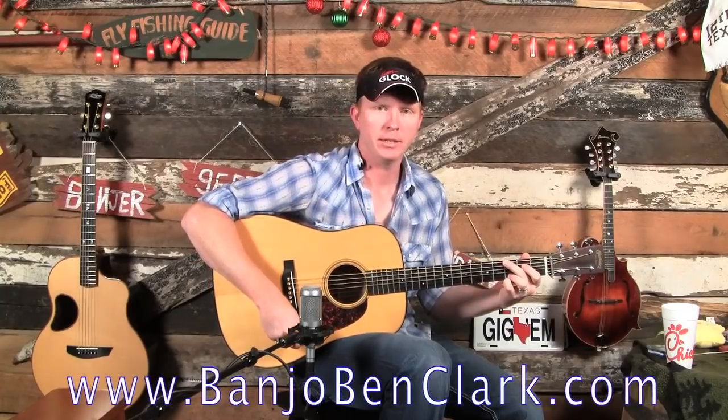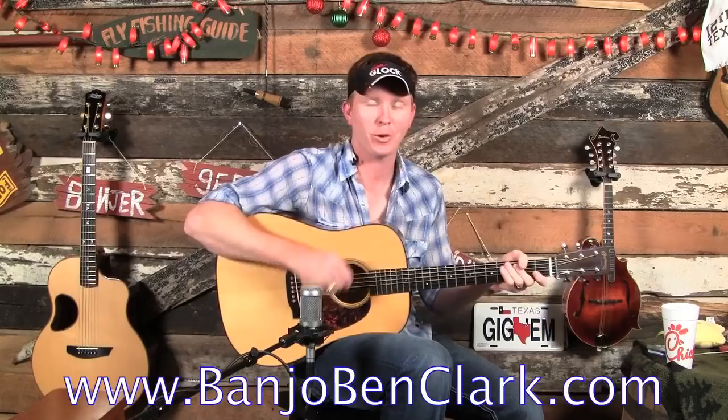Howdy, welcome to BanjoBenClark.com. This is your home for learning how to play on the guitar, the mandolin, or the banjo at times. We switch out each and every week. I put a new video up here on the site, and I'm happy to have you with me today.